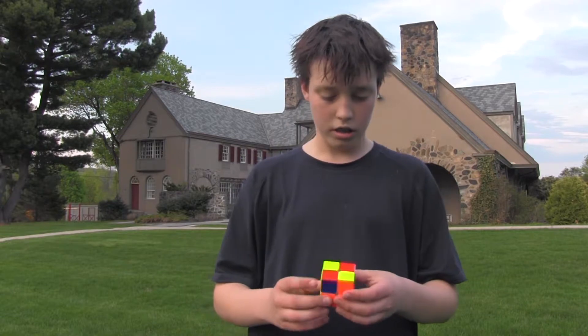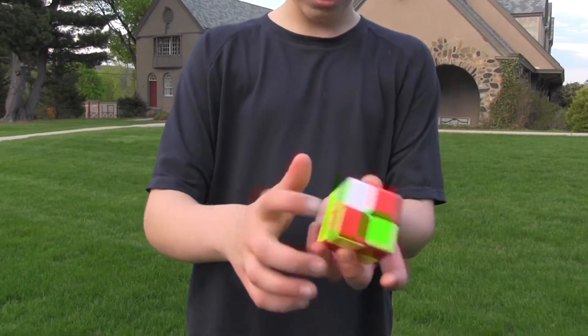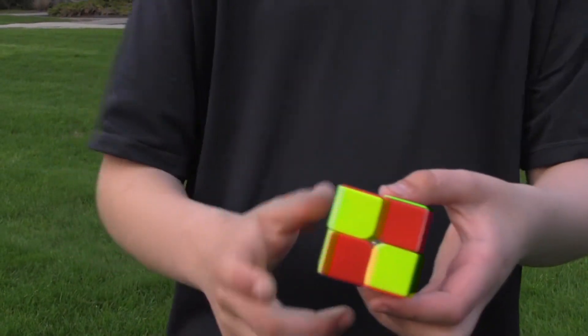I'll count after I get this ready. And now I'll show you the 6 sides. 1, 2, 3, 4, 5, 6. 6 sides.